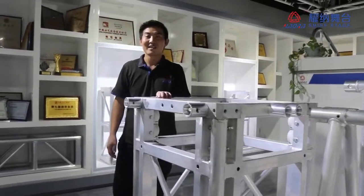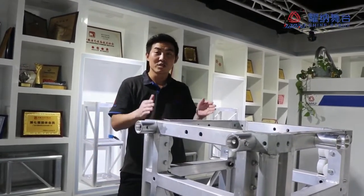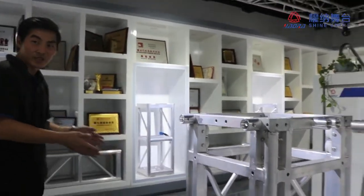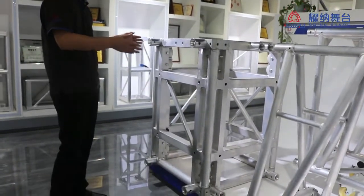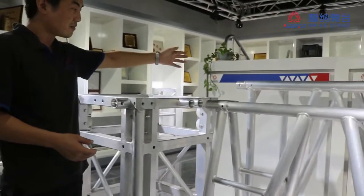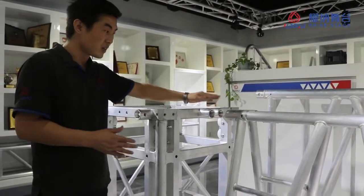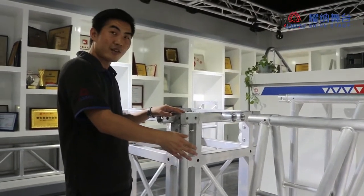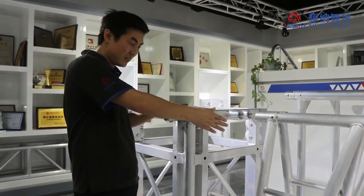Hi everyone, Andy here. Today Andy will introduce you to the big sleeve block. You can see this is the big sleeve block example. This sleeve block is for the big truss — the bigger truss like the 520 and the 760. This is the fold truss, the triangle fold truss — the 508, the 10, and the 18.